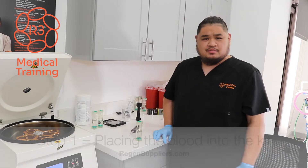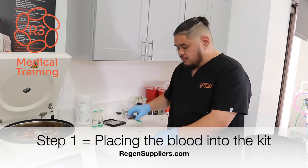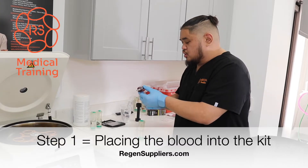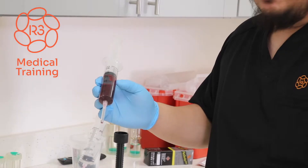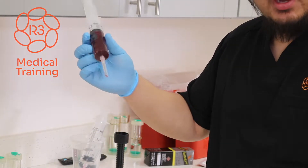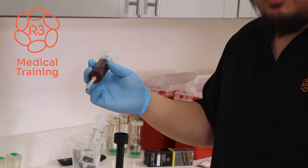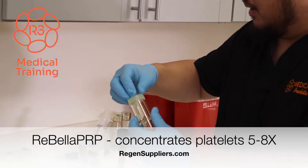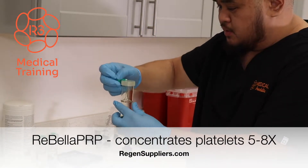We've just completed a patient blood draw. The next step in the process is to add the blood sample into the PRP tube. Now in the syringe we have 27 cc's of whole blood with 3 cc's of anticoagulant, just to prevent the blood from coagulating while you're in the process of doing PRP. So the first step in inserting the blood into the tube is to pop off this rubber gasket on top of the 30 cc kit.